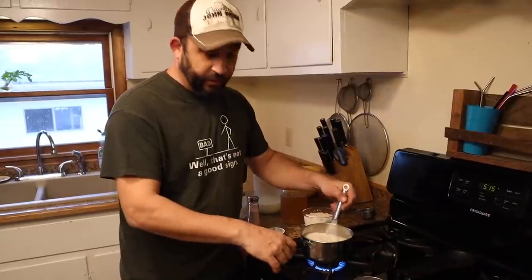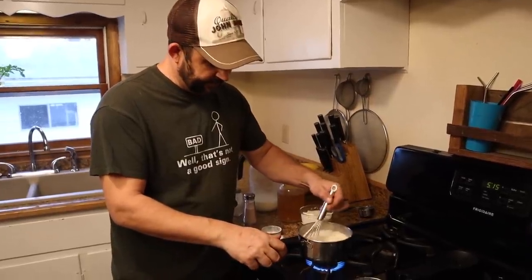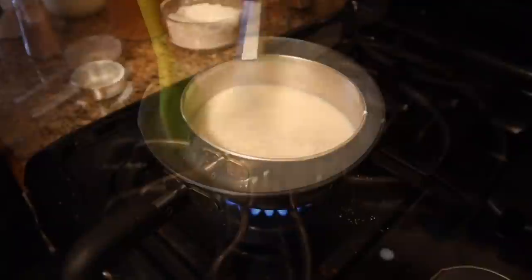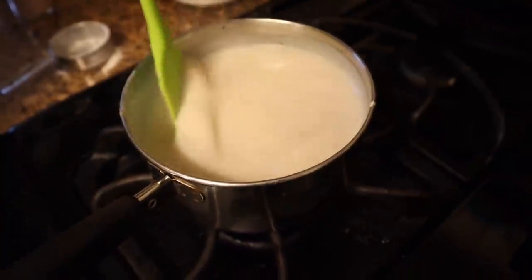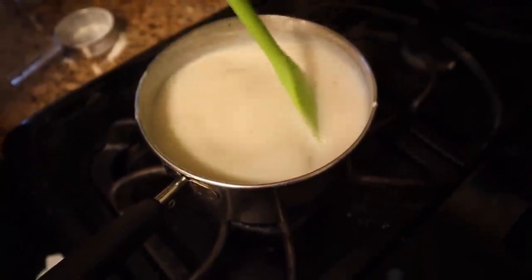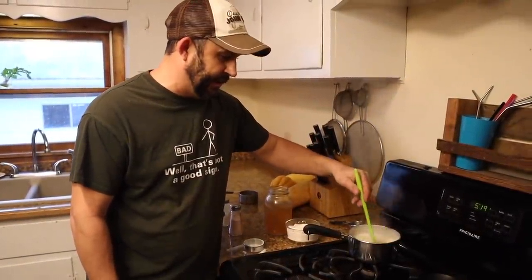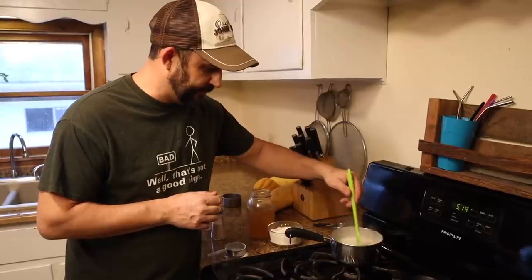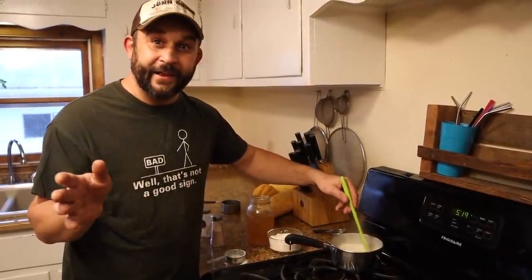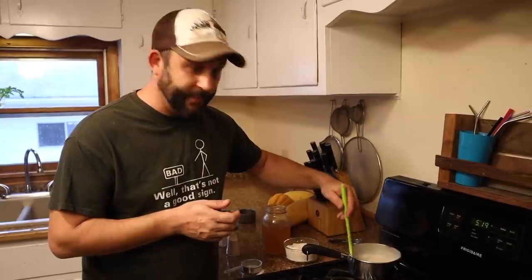We're going to turn the heat up a little bit. The goal here is to bring it to a boil, and as soon as it starts to thicken, we'll take it off the heat. I've been stirring this for about five minutes and you can see that it is now just starting to thicken up. We're going to keep stirring it and it's going to get nice and thick here in just a minute. I'll move it to the back burner and keep stirring it for just a minute, then let it cool down — it'll keep thickening as it cools. That is a really easy way to make an alternative to the canned condensed cream of chicken soup you buy in the store.